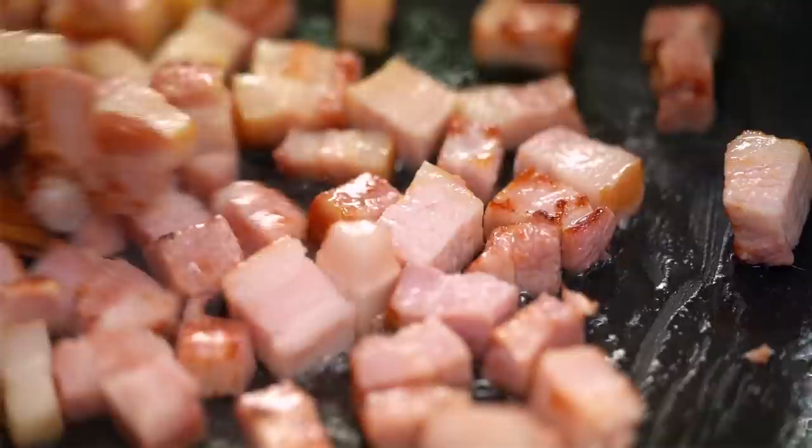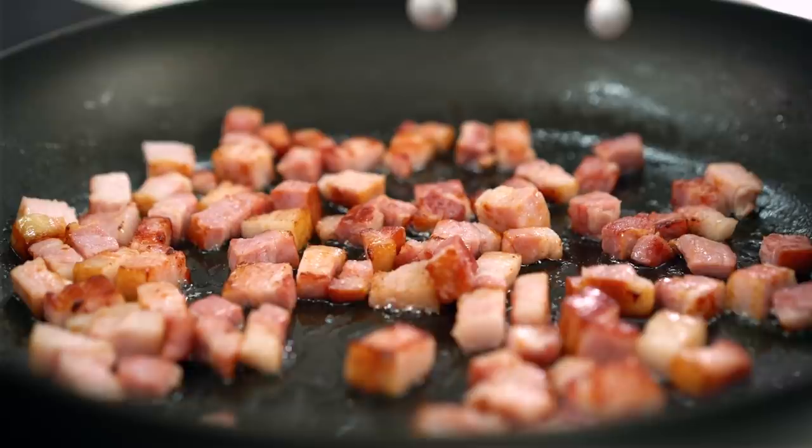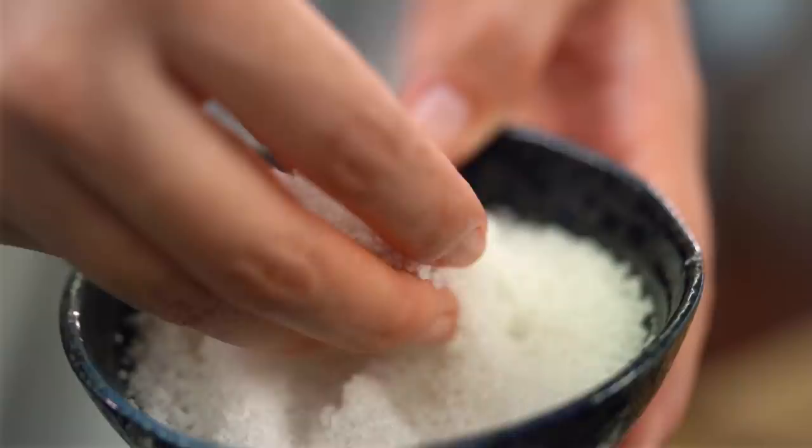Bacon's looking good and smelling good — bacon in anything is amazing. I'm just going to take that off the heat. I've had some water on the boil and I'm adding two really big handfuls of salt. Beautifully seasoned pasta is one of the little secrets to making really joyful pasta dishes at home.